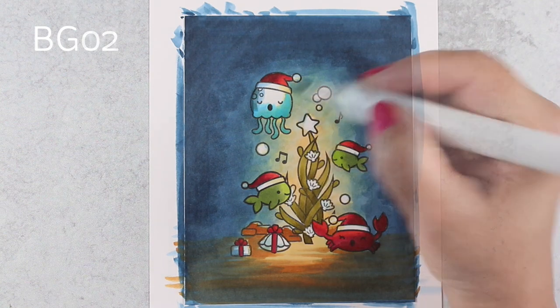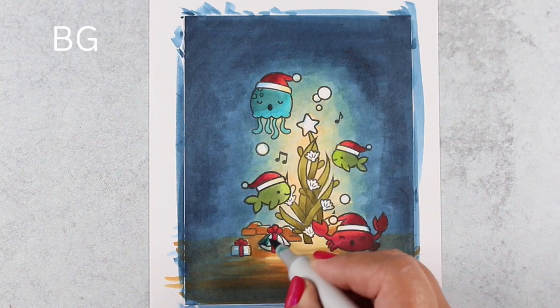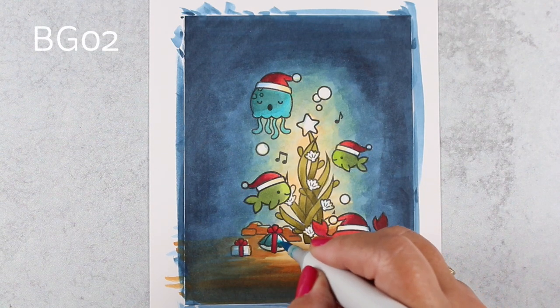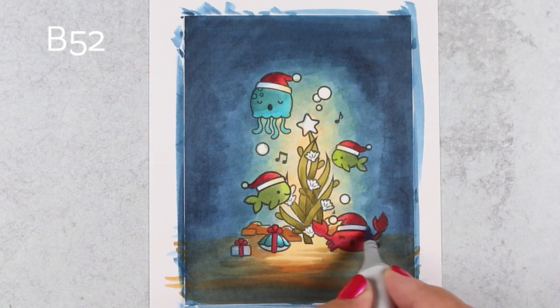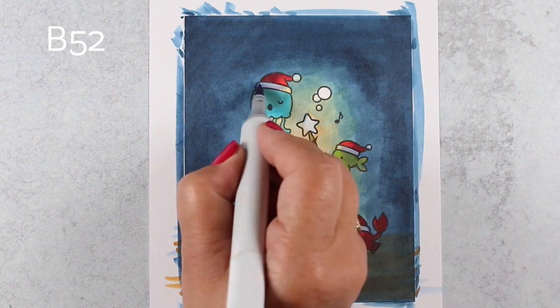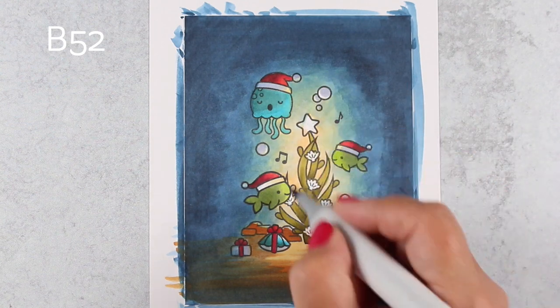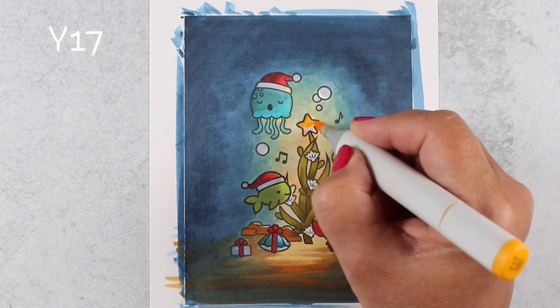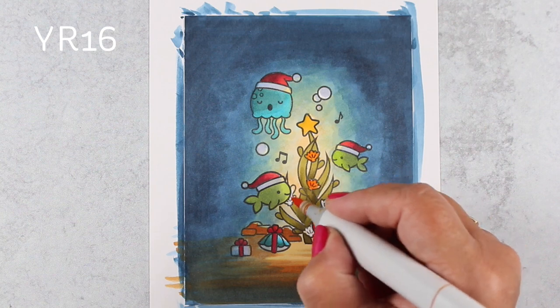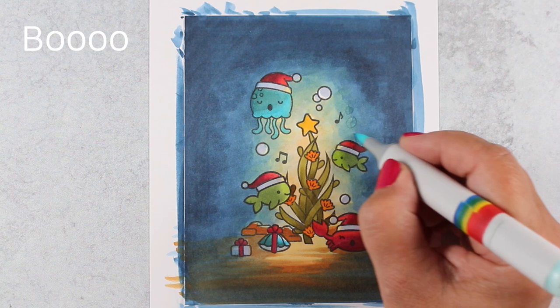With these other colors I'm keeping the lighter one on the side facing the tree — so on the left side the shadows are on the left, and on the right side the shadows are on the right. It's not like your normal lighting since it's coming from the middle pointing outward. I add a little bit of shadows in the white. Personally these aren't realistic because you're not going to have Santa Claus hats on fish anyway, so worrying about the lighting and trying to get the shading right is probably a little bit on the silly side.